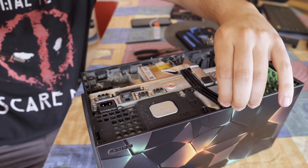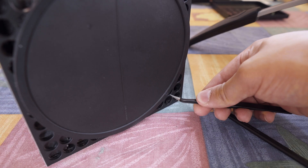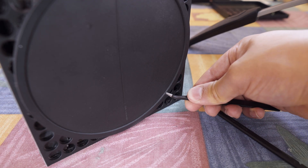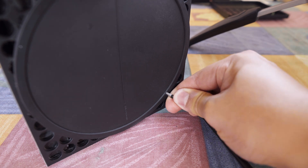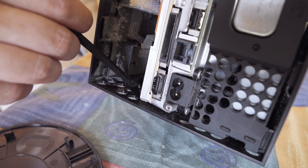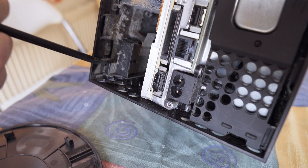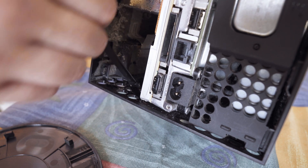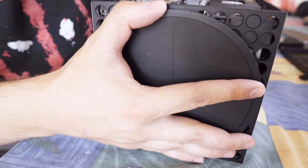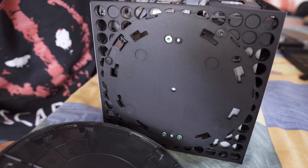Now it's time to tackle the disk drive, but first I have to remove the bottom of the console because there are some more hidden screws. The trick here is to use a sharp tool in this small hole at the bottom of the console. Lift up this plastic notch and turn this whole plastic circle counterclockwise. Once the screws are out I can lift off the plastic cover, disconnect the cables and pull out the drive.